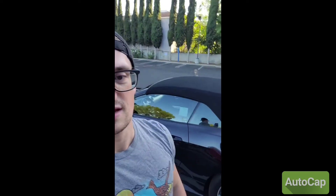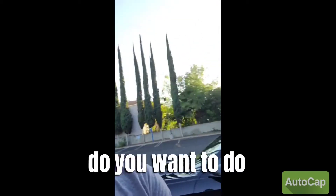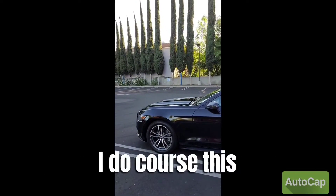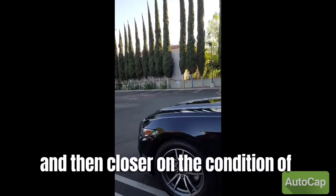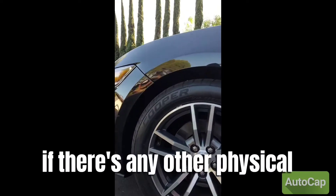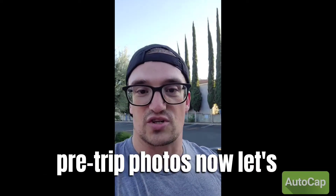All right, so now we got the car all washed up, looking good, looking pretty. The next thing I do before I drop the car off is obviously take pre-trip photos — I take about 50 of these. You want to do condition-of-the-car photos. Like, not just a wide shot, but also closer on the condition of the tire and the wheel, just in case the car gets any curb rash or if there's any other physical damage to be seen. So taking the pre-trip photos now.